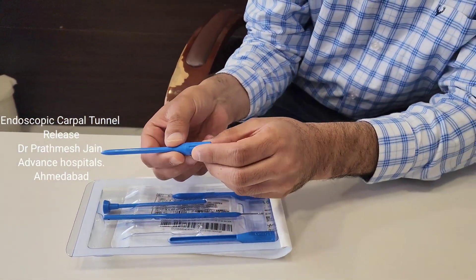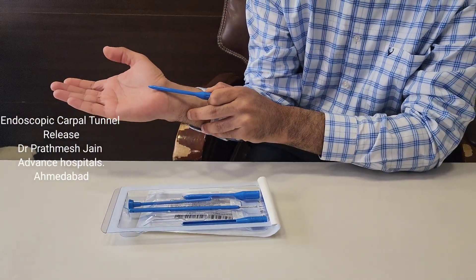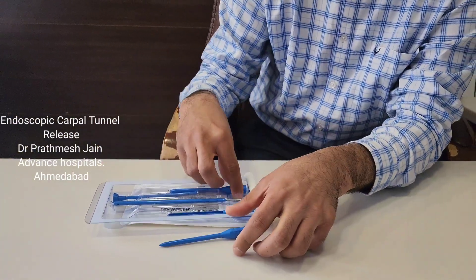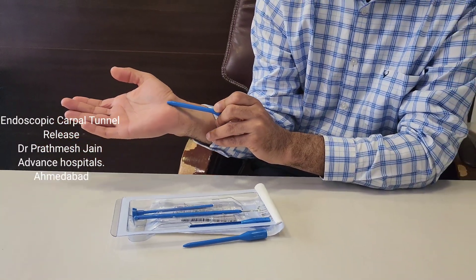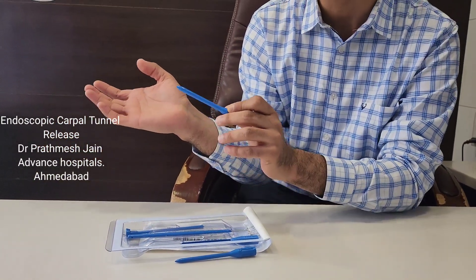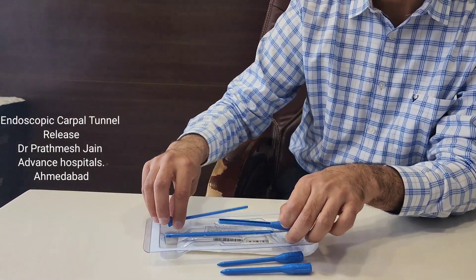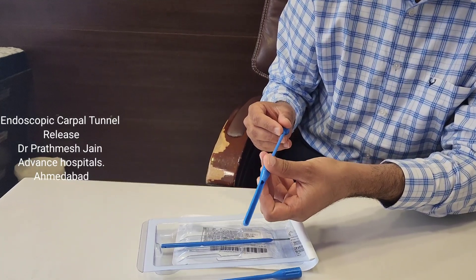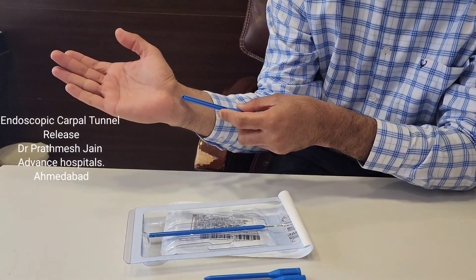The system comes with two dilators. This is a five millimeter dilator that is inserted like this into the carpal tunnel. The second dilator is a seven millimeter dilator, which is inserted over that. This creates some space underneath the carpal tunnel or the transverse carpal ligament.